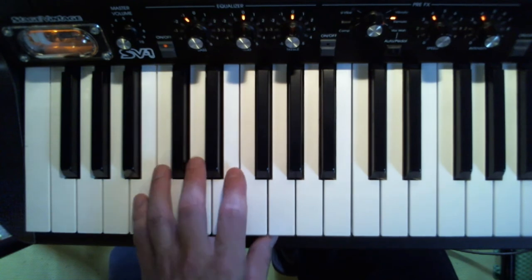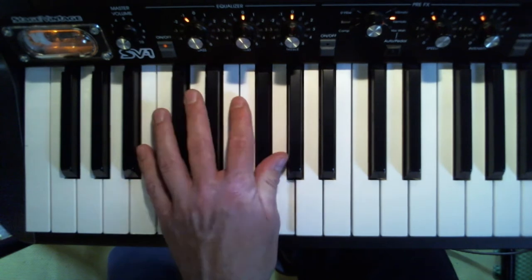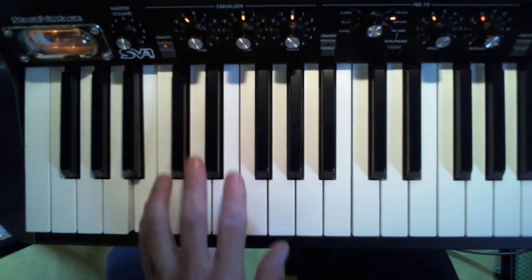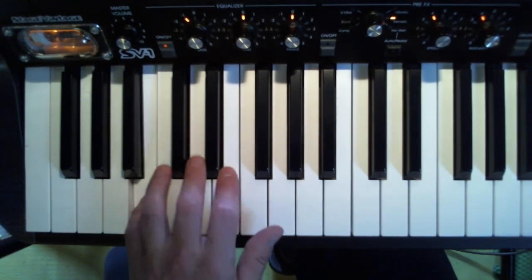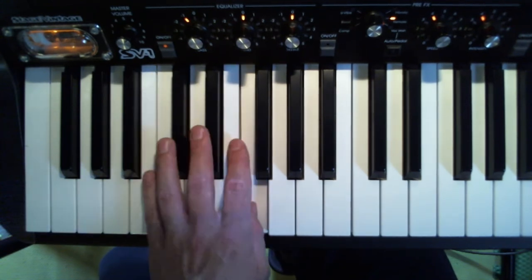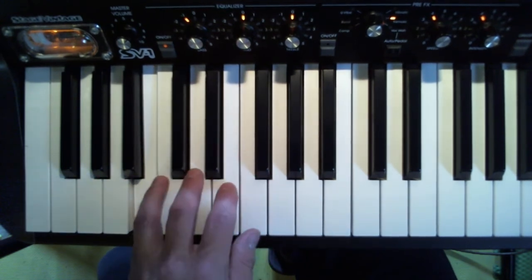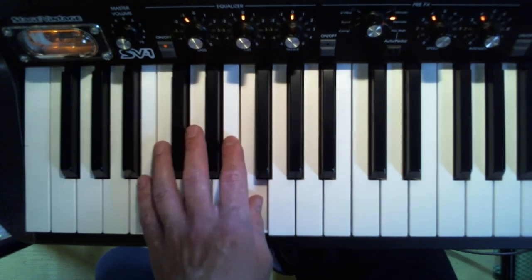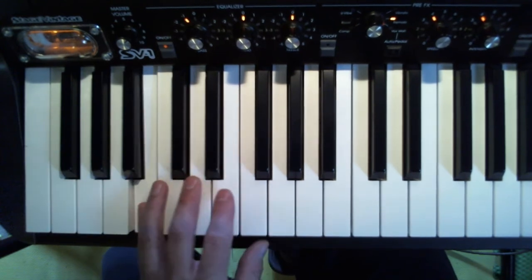It goes like this — you always go back to the B. That B is in between pretty much every note. You've got B, B, D, D, E, D, F, D, F sharp. Then B, B, D, B, F sharp, B, F, D, E, D, D, D.